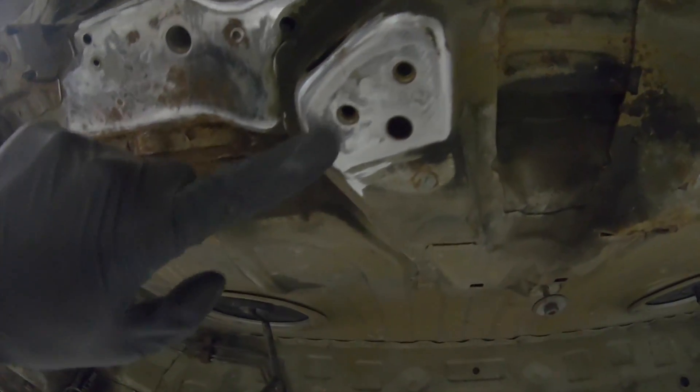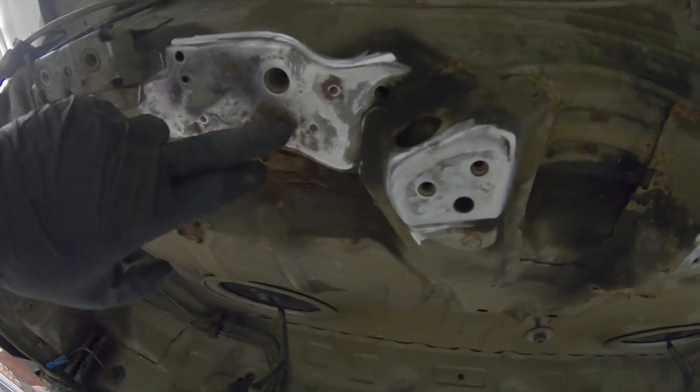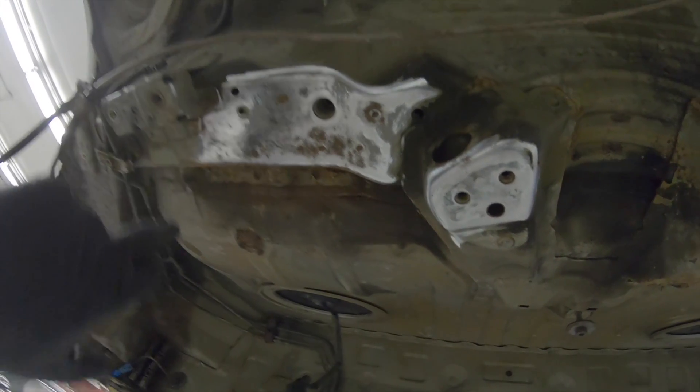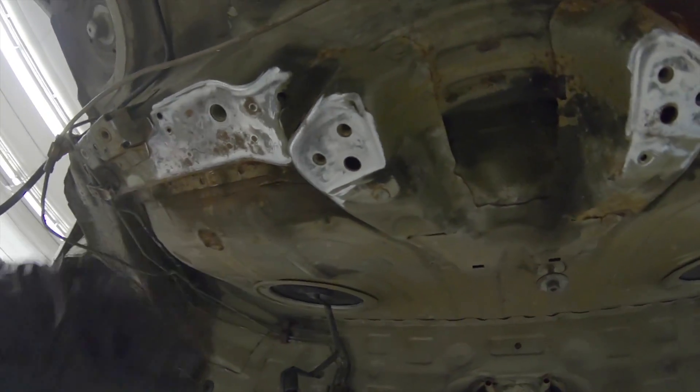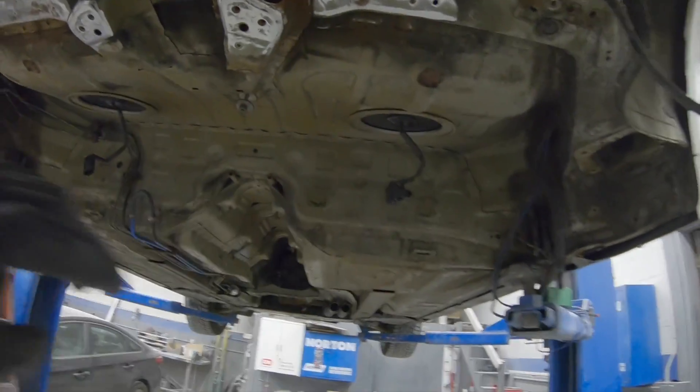I don't have any cracks in the front anywhere, luckily. I got them cleaned up the best I could — there's a little bit of surface rust starting on some of them, but you want to clean them up the best you can. I'm going to start getting ready to weld them; I'm going to weld these front ones first.